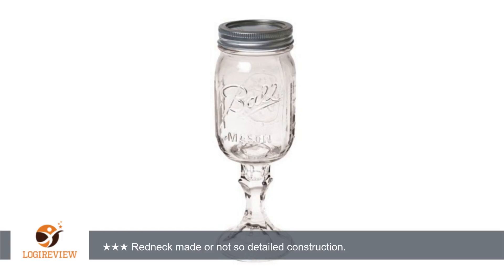For what it is, it works just nice. I would have liked that the glue that attaches the jar to the candle holder not have been so messy. If it was meant to look homemade then it does. Of course, I know some rednecks that would have done their own glass blowing and melted that sucker on properly.